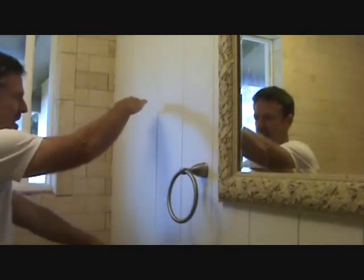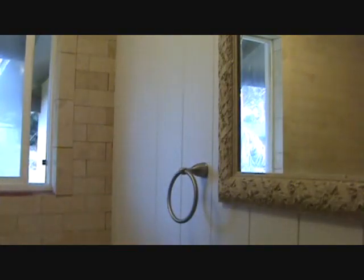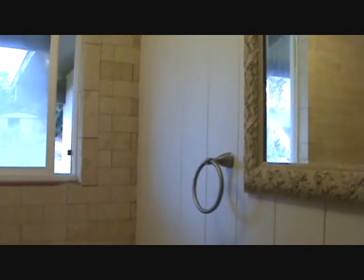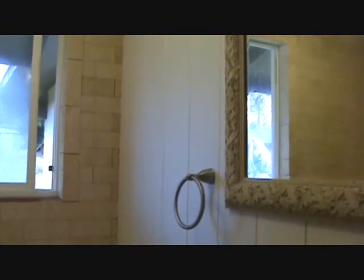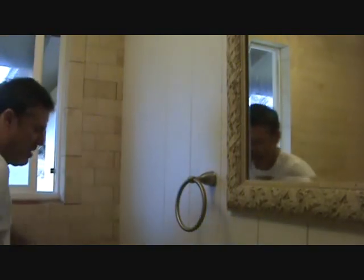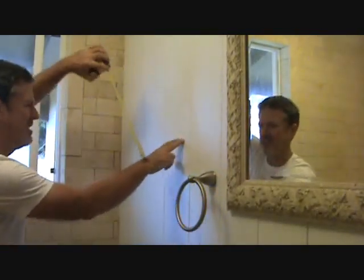What height should I put it at? Lots of times if people have a double bar, they'll start the top one at five feet and come down two feet for the bottom one. In this case, because we're above the toilet, we only have room for one. You could put one way up high but that might look funky, and because we have the towel ring there, it's gonna look best to just put one here.